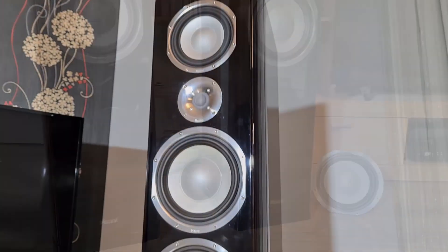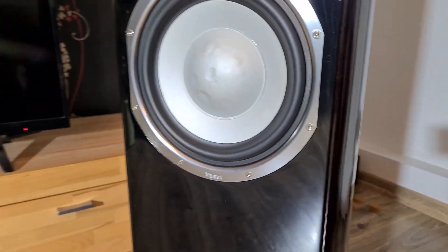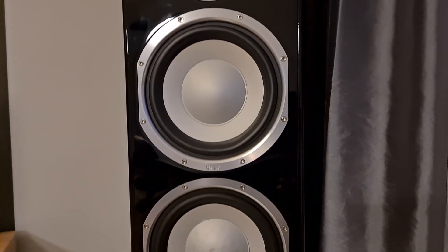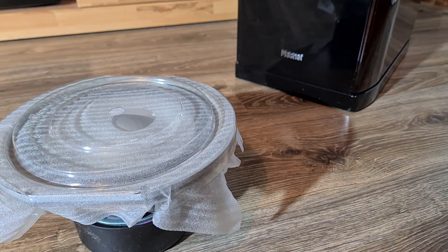I had to open up these speakers to change the damaged woofer. You can see that it has a damaged dust cap — it was pushed in with fingers. It is an aluminum dust cap, and there were no replacements available, so I had to order the whole woofer for a replacement. It is brand new, straight from the manufacturer's warehouse.